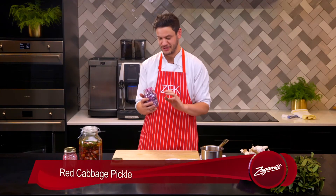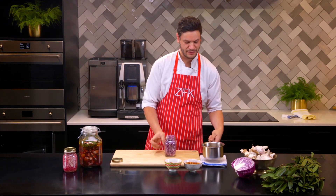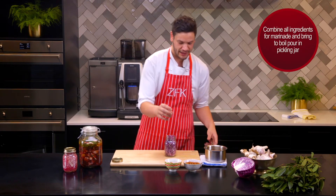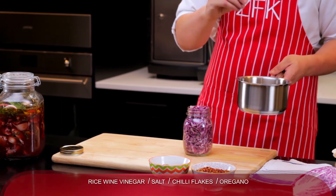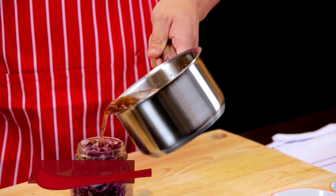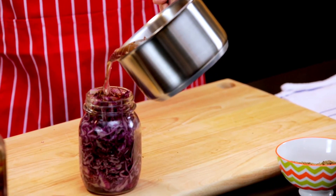Now for this pickle, we've got our red cabbage, slightly thicker than the red onion, and our pickle this time is hot, so it's just been boiling away. All we've done is substituted the sugar from our last pickle for salt, and added in some chilli flakes and our oregano. Now all we're going to do is just top this pickle up — try not to do it too fast — and that's pretty much it. We've got three different pickles, three different techniques, all ready to eat with your family. Enjoy.